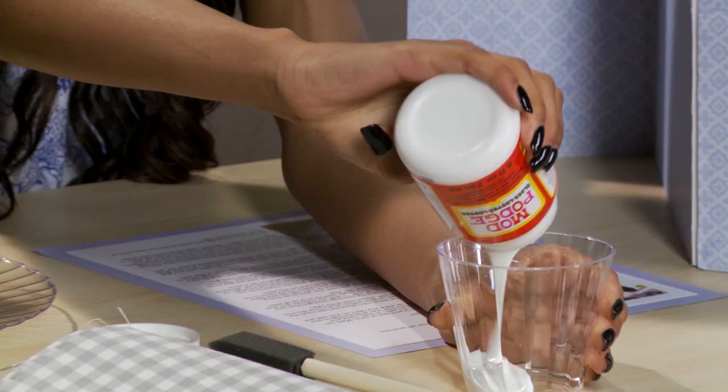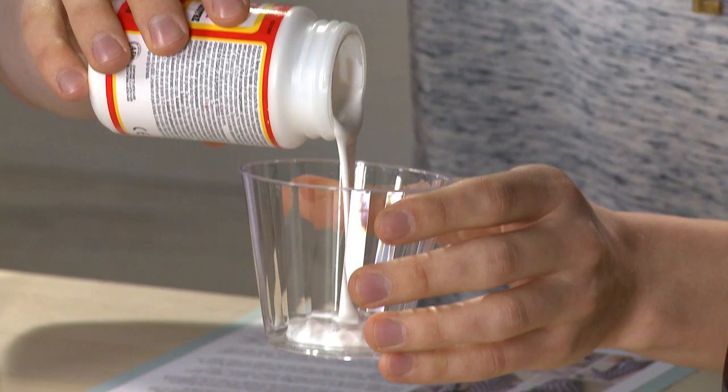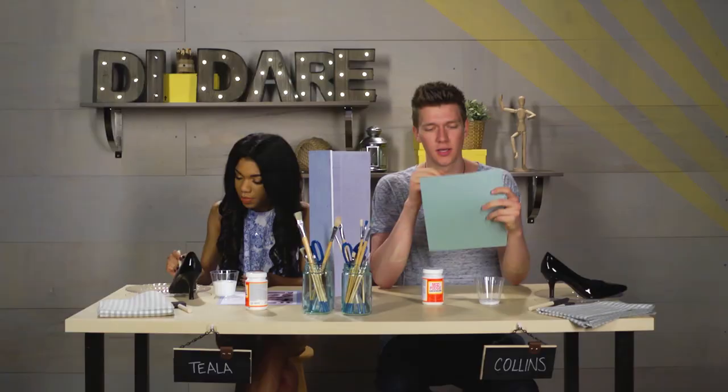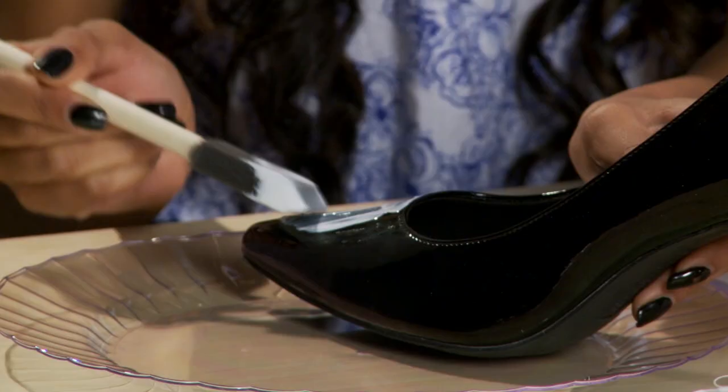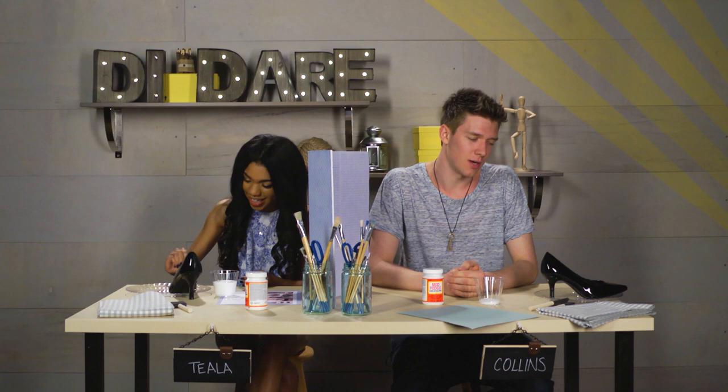I think the first step to making this shoe look right is putting the Mod Podge. I'm going to see how many times I can say Mod Podge in this video. Cut two irregular shapes. You know what, I'm just going to start going with this because I think I have a great idea. I don't need those instructions. I'm all original. You might as well call me a fashion designer because when I'm done with these shoes, they're going to be everywhere.